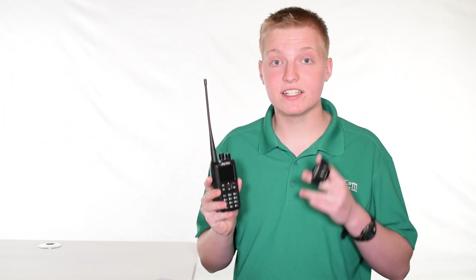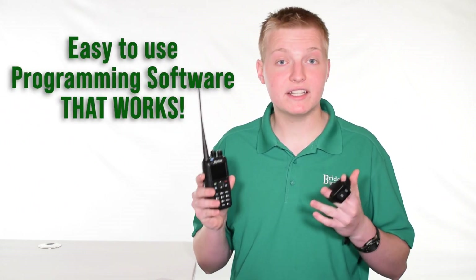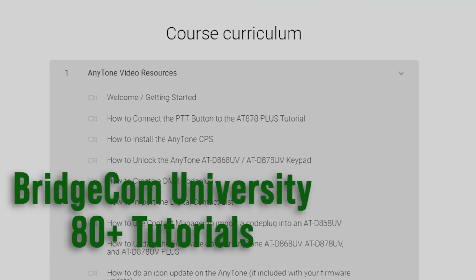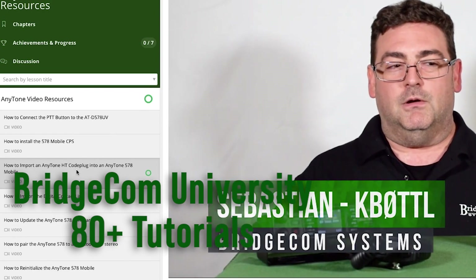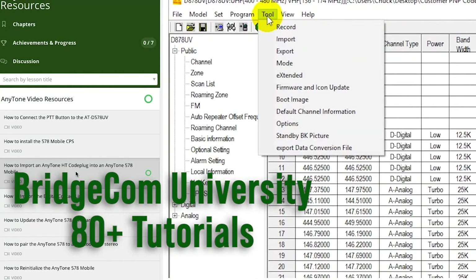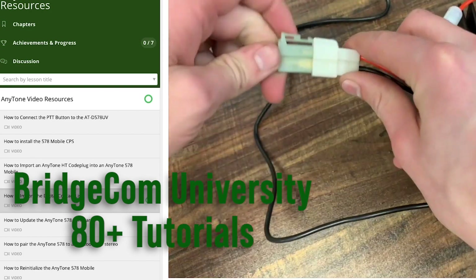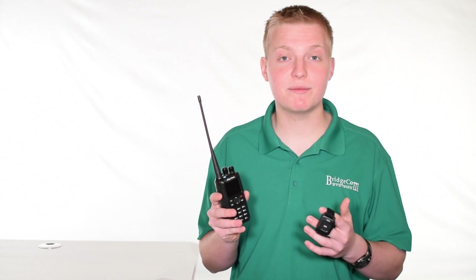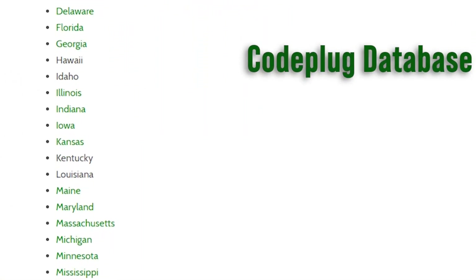One of the best features of these AnyTone HTs is the ultra-intuitive, easy-to-use programming software. Being that the software is so easy to use, we actually fully support it and have made over 75 tutorial videos showing you everything from getting the radio out of the box, putting the programming software on your computer, programming it up, building and downloading a code plug, and everything in between — so we can get you from beginner to expert super easy. We also heavily support this radio with our own code plug database filled with user-submitted code plugs from around the United States and even different parts of the world.